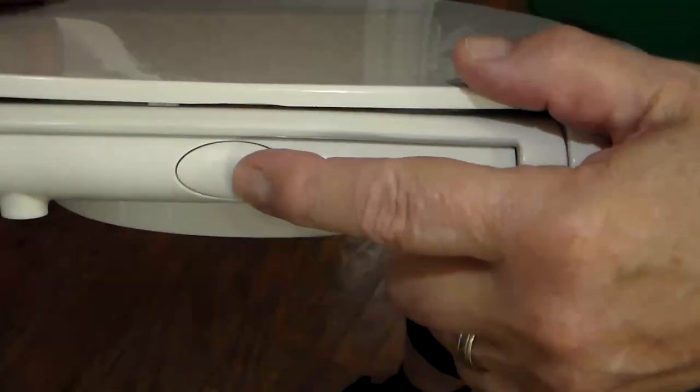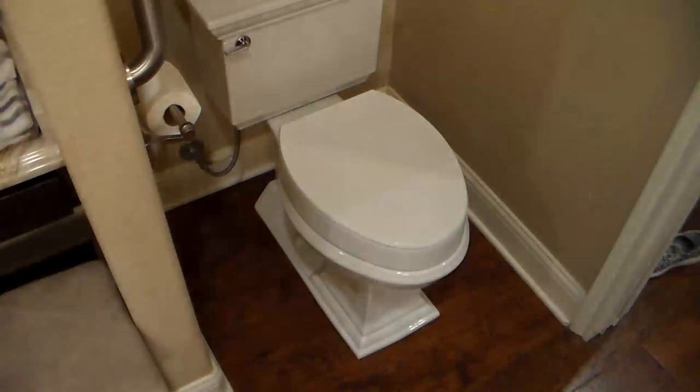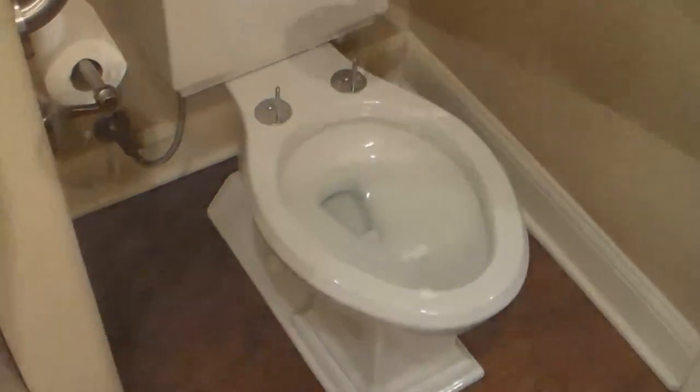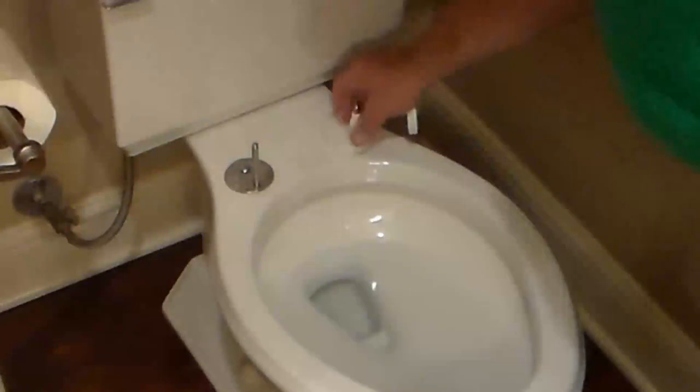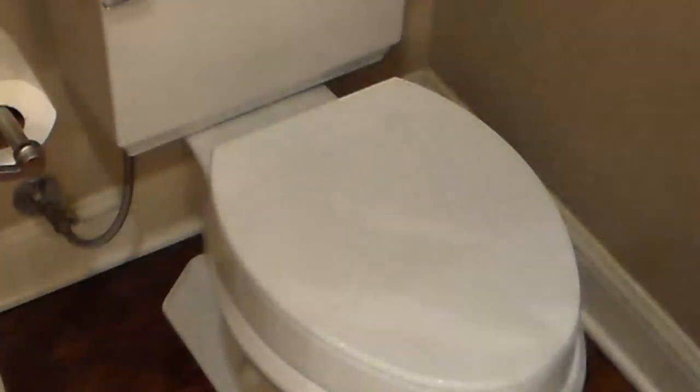This is the button I'm talking about — you can just press it with one finger and then lift the toilet seat up. Once you have the seat positioned the way you want it, go ahead and tighten it down with the seat installed. Once you get the seat positioned where you want it, press the button and it releases. Then get your little covers, put them on there, and it's installed.